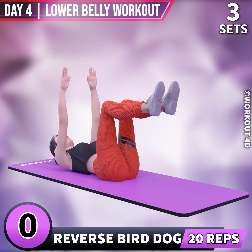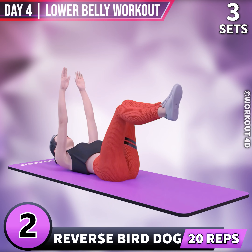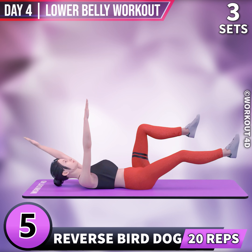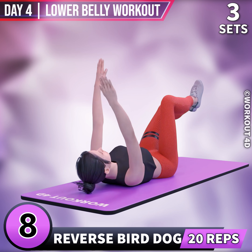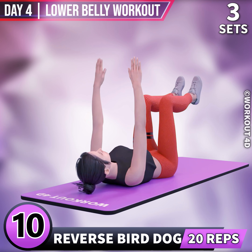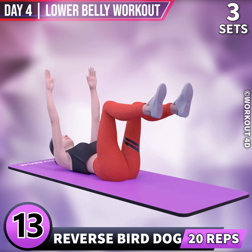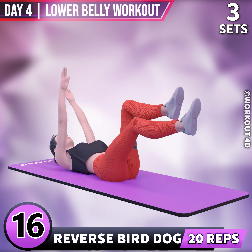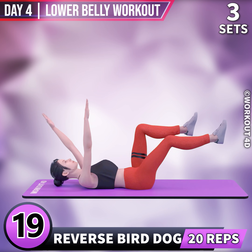Next exercise is Reverse Bird Dog. In 3, 2, 1, go. 1, 2, 3, 4, 5, 6, 7, 8, 9, 10, 11, 12, 13, 14, 15, 16, 17, 18, 19, 20.